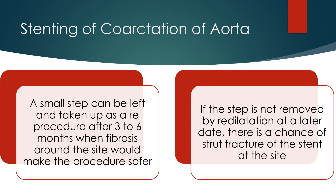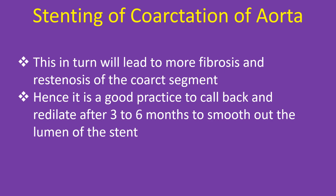If the step is not removed by re-dilatation at a later date, there is a chance of strut fracture of the stent at that site. This in turn will lead to more fibrosis and restenosis of the coarctation segment. Hence, it is a good practice to call back and re-dilate after 3 to 6 months to smooth out the lumen of the stent.